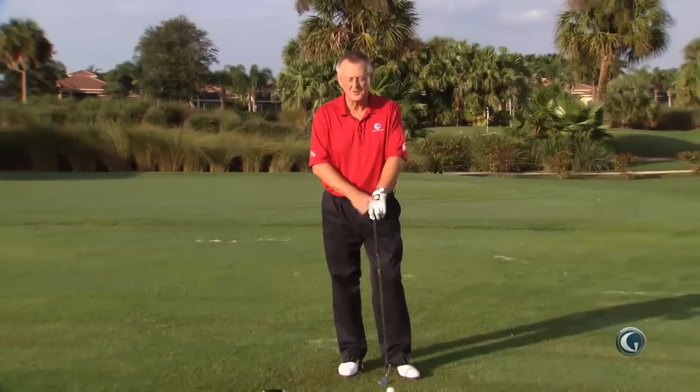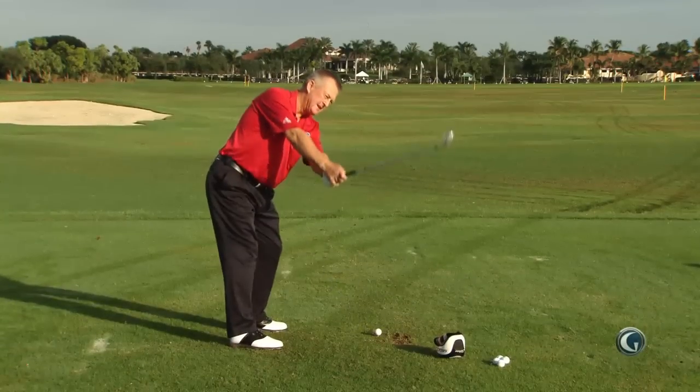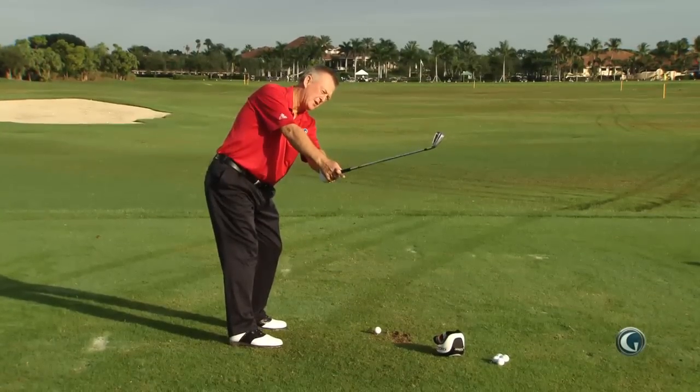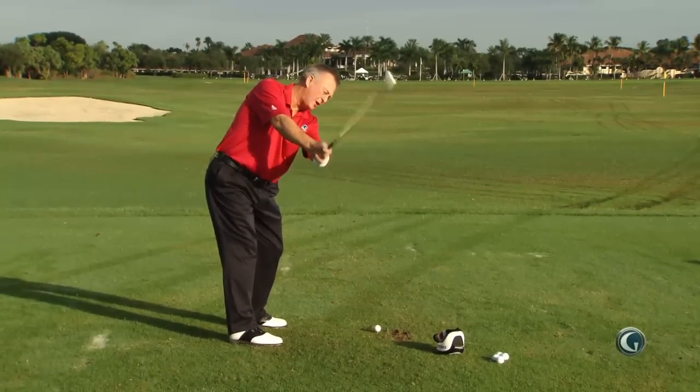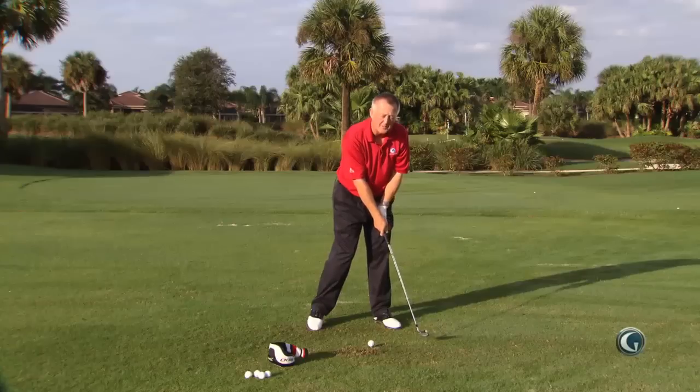You are taking the club too much to the outside with your irons in the takeaway. Here's someone taking the club too much to the outside. What are the problems from there? Probably the most likely is that you're just going to chop across that ball and come in a bit steeply.